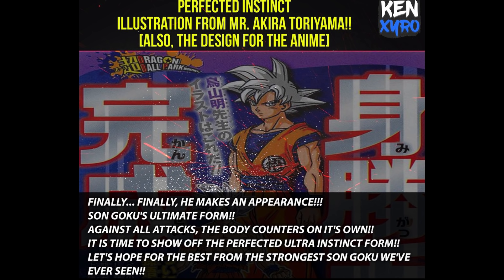The next image is from KenZaro, who also translated: 'Perfected Instinct — illustrated by Mr. Akira Toriyama himself, and also the design from the anime team. Finally he makes an appearance — Son Goku's ultimate form. Against all attacks, the body counters on its own. It's time to show off the Perfected Ultra Instinct form — let's hope for the best from the strongest Son Goku we've ever seen.' Basically the same thing Herms said.